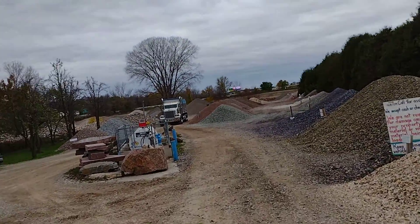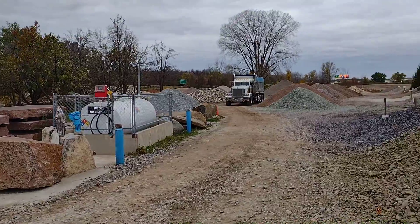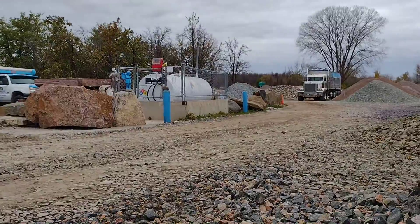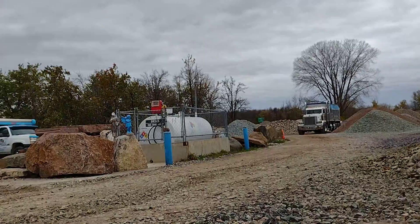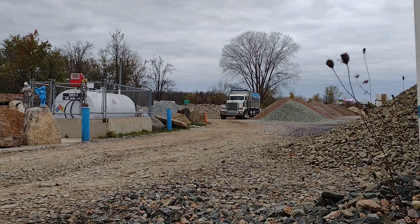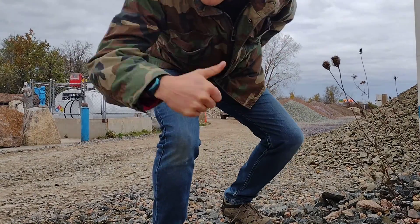Okay, folks, in this video we're gonna move forward in the dump truck. I'm gonna set my phone right here, pull her up to the fuel tank. There, that'll work. Don't forget to smash that subscribe button and leave a like.